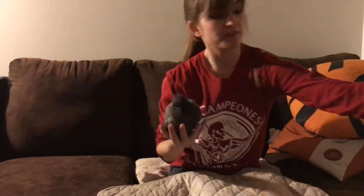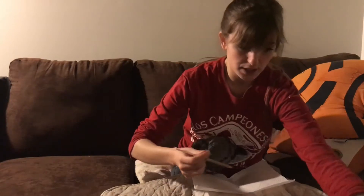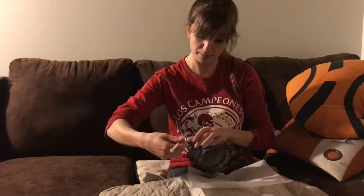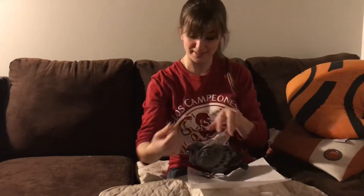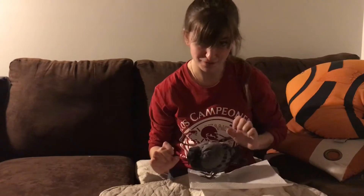If you do end up with a bird, I'll show you how to feed, care for, and manage a wild animal. This is the formula. I'll start by placing the syringe in the bird's right side of its mouth — facing this way. That's where the crop is. The other side is the windpipe, so you want to avoid that side.